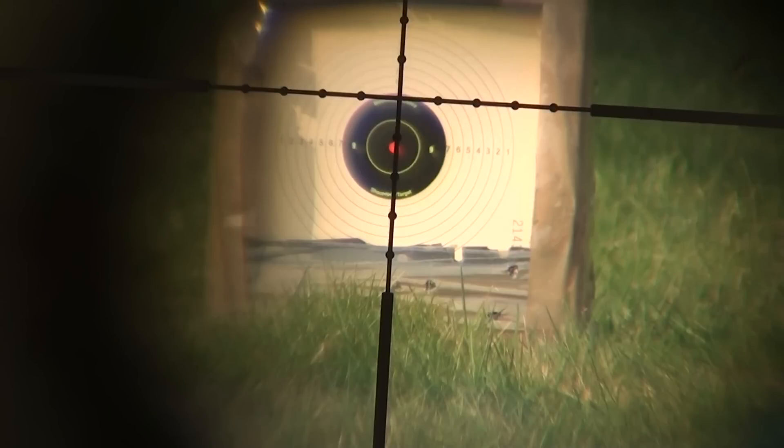The second step is to align the vertical of your scope with your target, from which you know the size, and then you can count how many mills the target covers on your vertical. In this case, the target covers 2.5 mills as a whole.